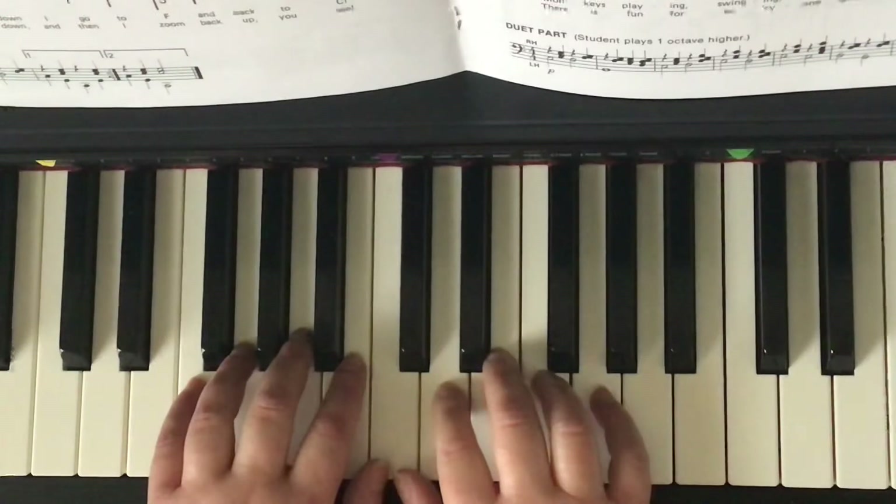I count and we play smoothly together. Ready? 1, 2, 3, 4, 1, 2, ready, go.